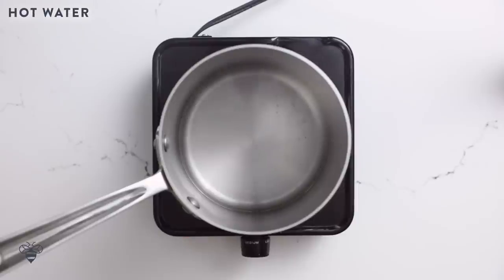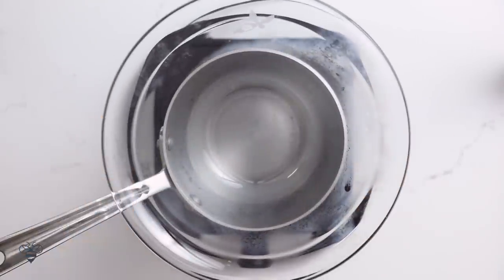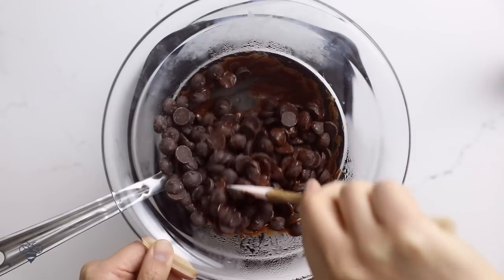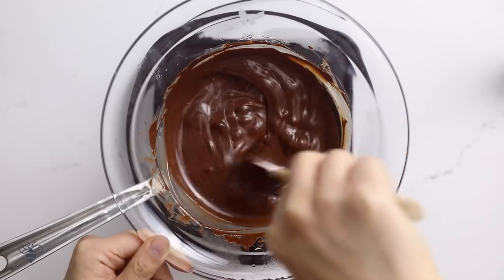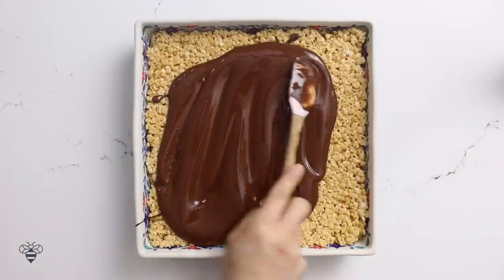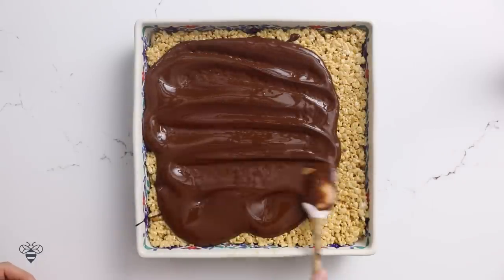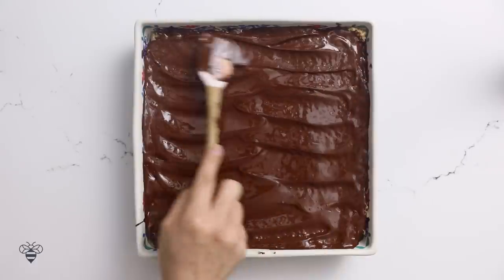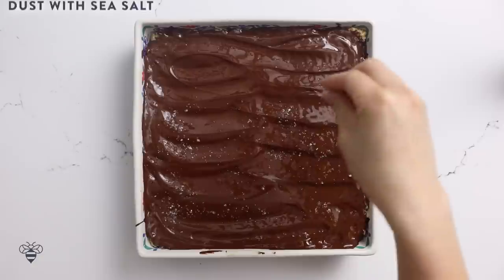This time, in a bain marie, I have a saucepan with a little bit of water — I'll place my mixing bowl right on top. Then I'll add in one and a half cups of dark chocolate chips. We're tempering the chocolate on a bain marie because it provides a softer heat. I don't want to scorch the chocolate by melting it directly in the pan, because we want a smooth and delicious layer. Once we get our beautiful chocolate sauce, I'll spread it in beautiful waves on top of the Rice Krispies. I love the texture that this gives — it's like I'm ice skating on chocolate. Then I'll sprinkle a dusting of sea salt just to give it some texture.